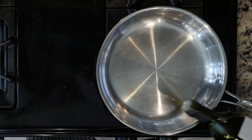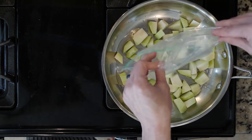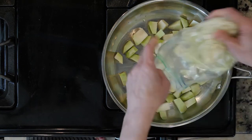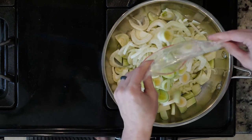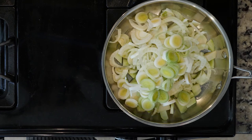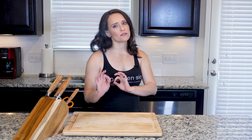Heat a little oil in a pan over medium-low flame. Add the kohlrabi, leeks, and fennel. Sprinkle with a pinch or two of salt. Cook for 15 minutes or until soft and golden. The kohlrabi will probably be the last to soften. Once the veggies are done, turn off the heat and let them cool just a little bit.